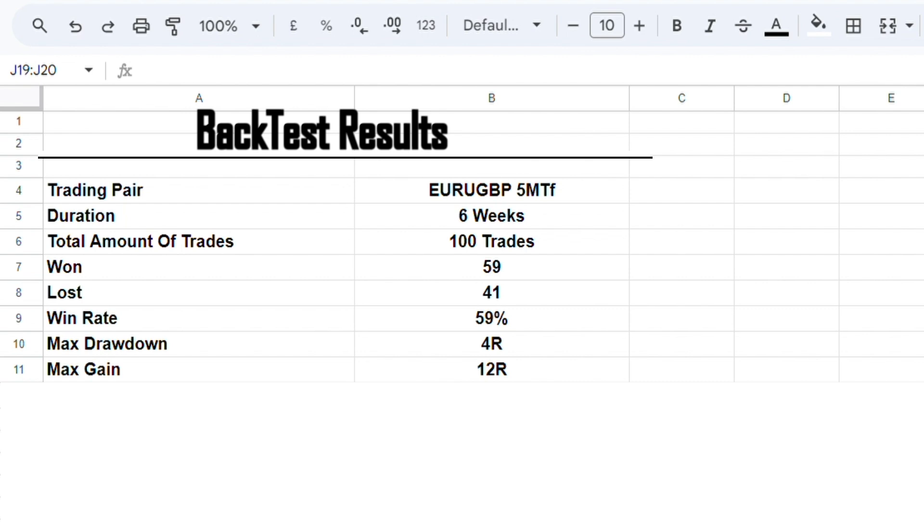Last but not least, we had a net profit of 47.5%, which is really good considering the time frame and that we're only targeting 1.5 risk-to-reward. Do note this is based on 24 hours of trading, so results will vary depending on your own trading session.